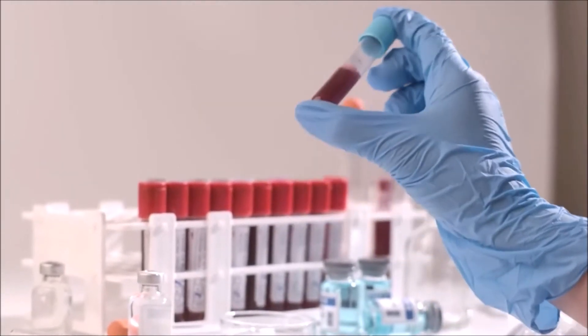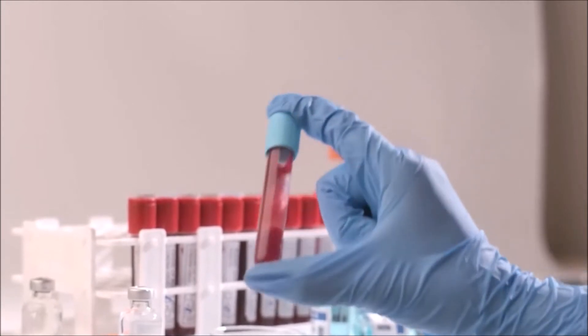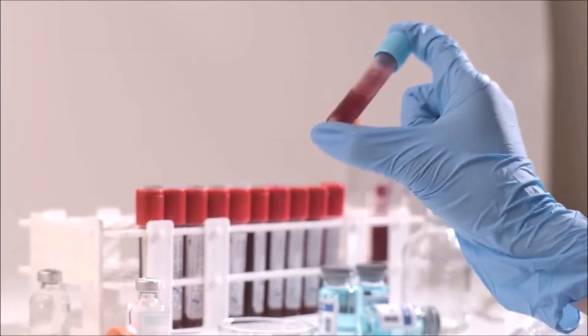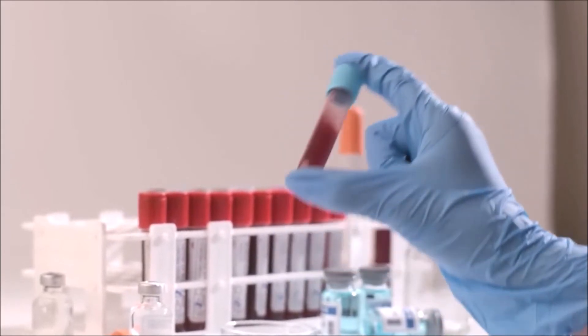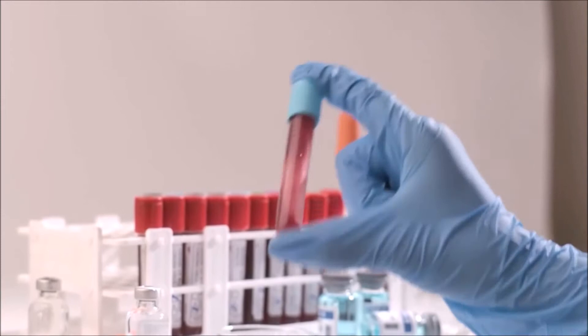Which blood collection tube will you use? That is the question we are trying to answer in this presentation. This video covers the blood collection tubes' common types used at the veterinary hospital. We also explain the additives in each collection tube and some of the tests that you would look to run with each blood collection tube.